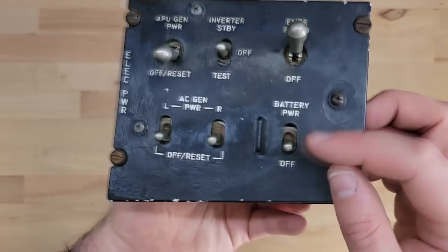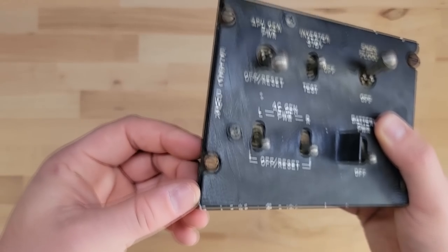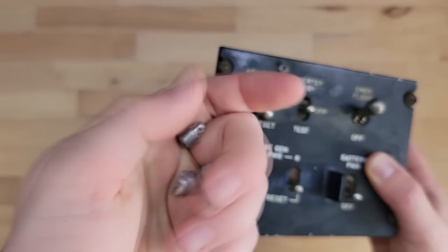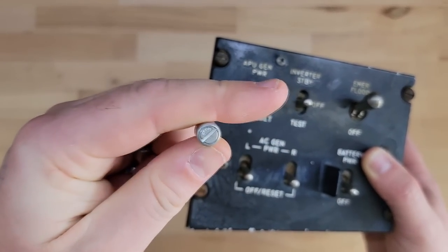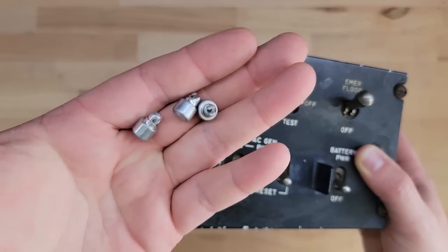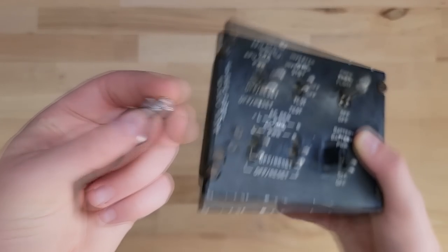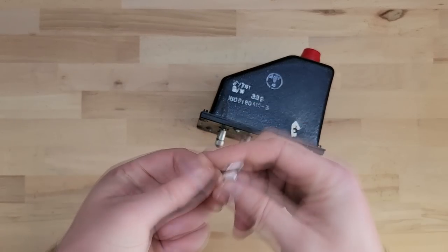I'm going to tear it down, clean up all these switches, replace these dezoos things — you can see they're all rusted. I've actually got a whole bunch of new ones that were sent to me for free by another awesome member of the flight sim community, the Viper Simmer. I'll link to his YouTube channel — he's got an F-16 cockpit using all real parts, not like my fake ripoff ones.